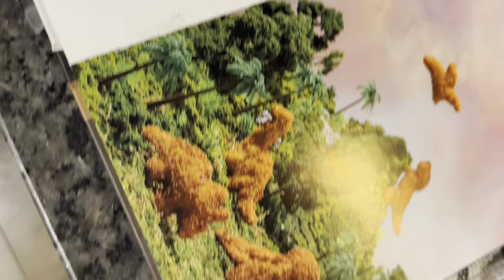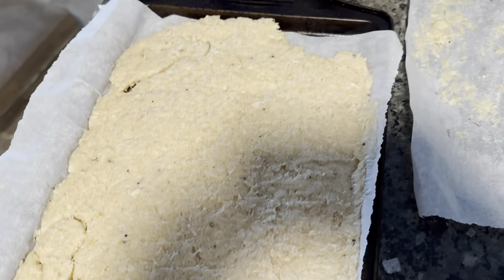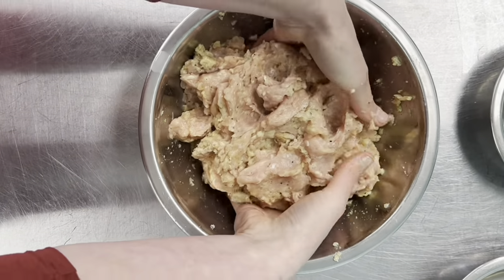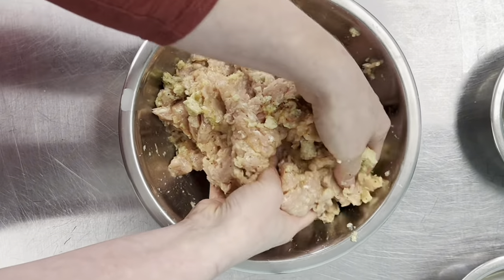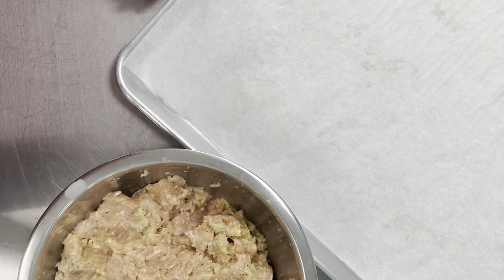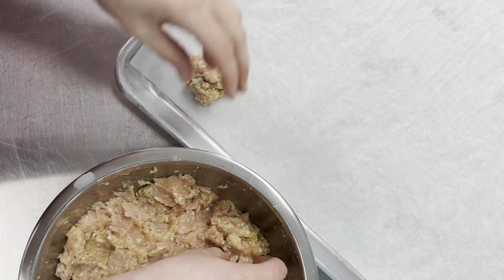When we do this at home the recipe calls for spreading it on a baking sheet, freezing it, and then using cookie cutters to cut out shapes. We've never managed to think ahead and freeze them for over an hour, so the shapes have never really worked for us — we end up just grabbing clumps with our hands, breading them, and frying them. So we're going to portion these off into little balls and then start breading.